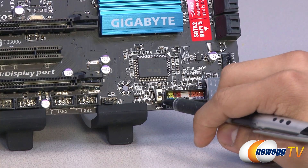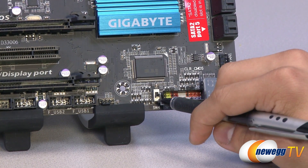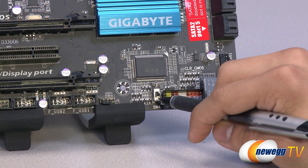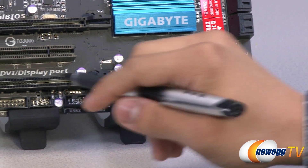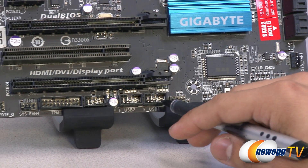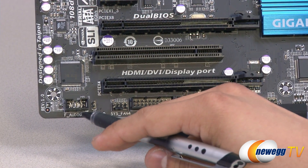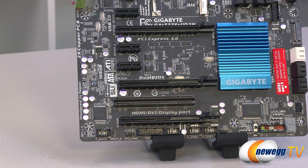There's a BIOS switch here — this board features two separate BIOSes. You can overclock one and leave the other at default stock settings, and switch between them very easily with that switch. You've also got three USB 2.0 headers, a TPM header, SPDIF out, and HD audio. Let's move on to the PCI connectivity.